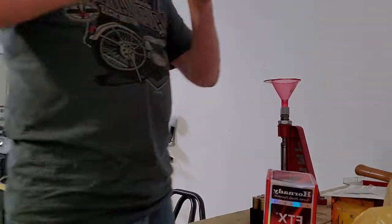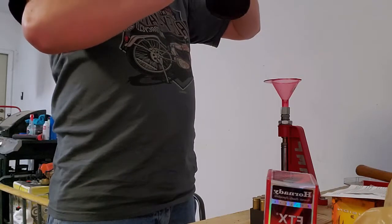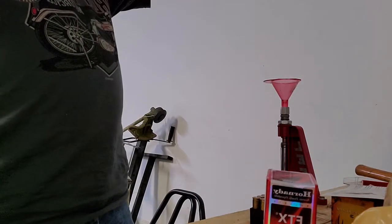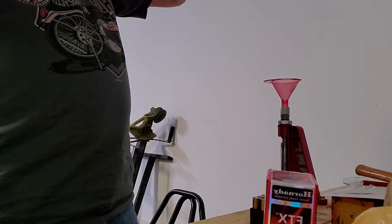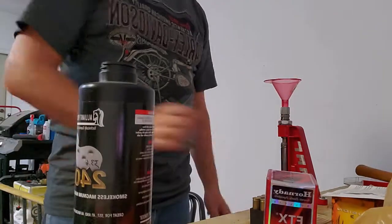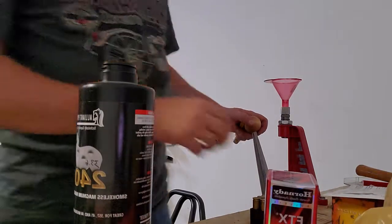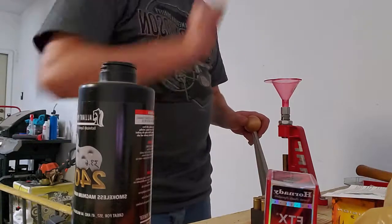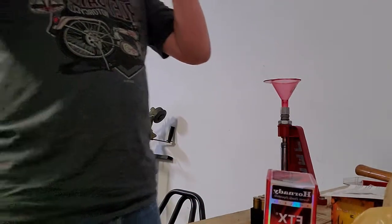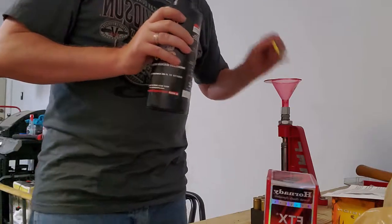I don't really save any money when I reload. A lot of people say you've got to reload if you want to shoot a lot, but you're always going to be buying more equipment, more powder, more primers. It would be a lot easier if I had a nice powder measure so I could just dial in my charge instead of doing all this by hand. You ever seen Death Wish 3? Bronson reloads in that movie, and I guess this is how he does it — if it's good enough for Bronson, it's good enough for me.